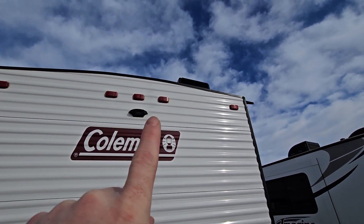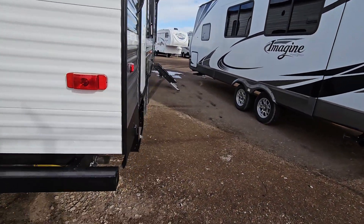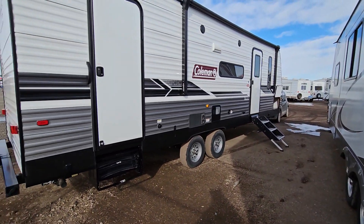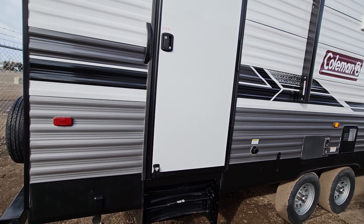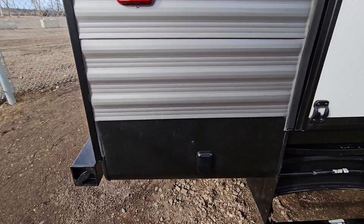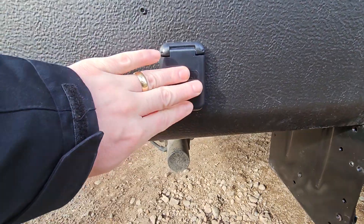Going around to this side, there's a full power awning, outside speakers, and two doors. This door here is outside access to the bathroom, which is really nice because you're not tracking dirt through the trailer. Power stabilizers front and back with switches right here.